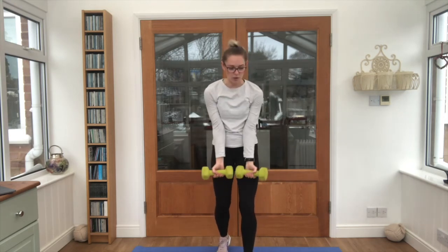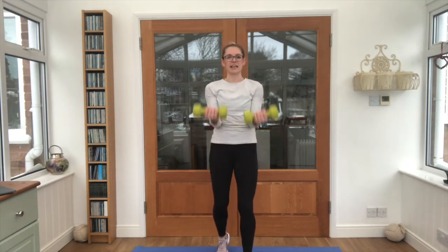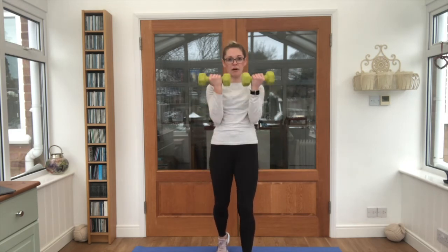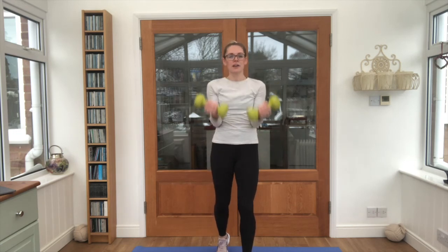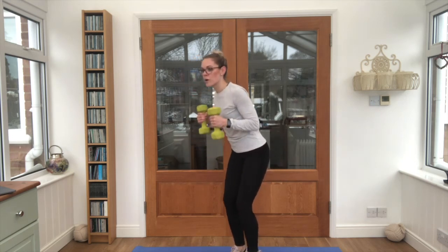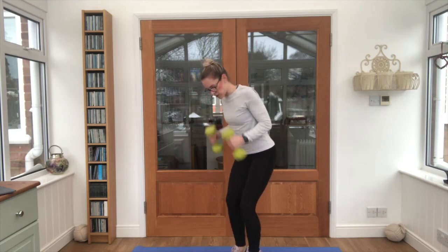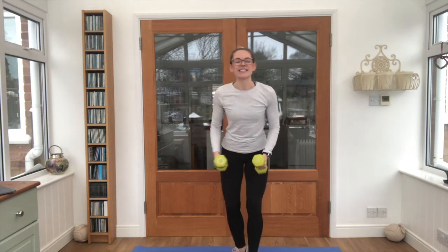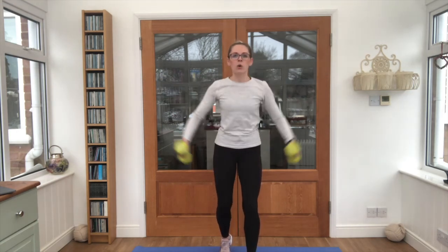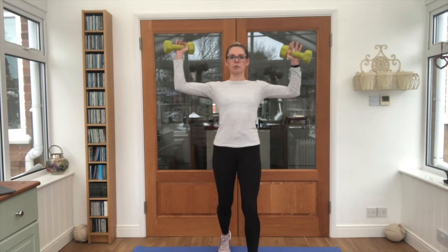Straight into those bicep curls — tuck the elbows into the sides of the body. We're on our final minute. Squeeze those elbows in, kick those arms back for the tricep kickbacks. We've got 40 seconds left — push through it guys, I know that burn's kicking in. Into your lateral raise, six reps. Speed it up a little bit. We've got 20 seconds left.